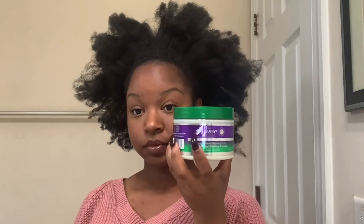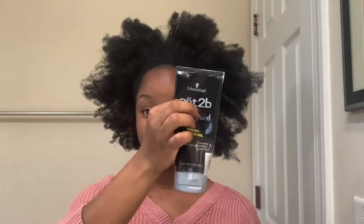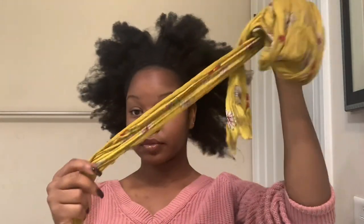You will need some leave-in conditioner and some leave-in spray, a gel of your choice. I'm also using Got2Be for a really, really good hold. A hard and soft brush, an edge brush or a toothbrush, a headscarf, and a shoelace.